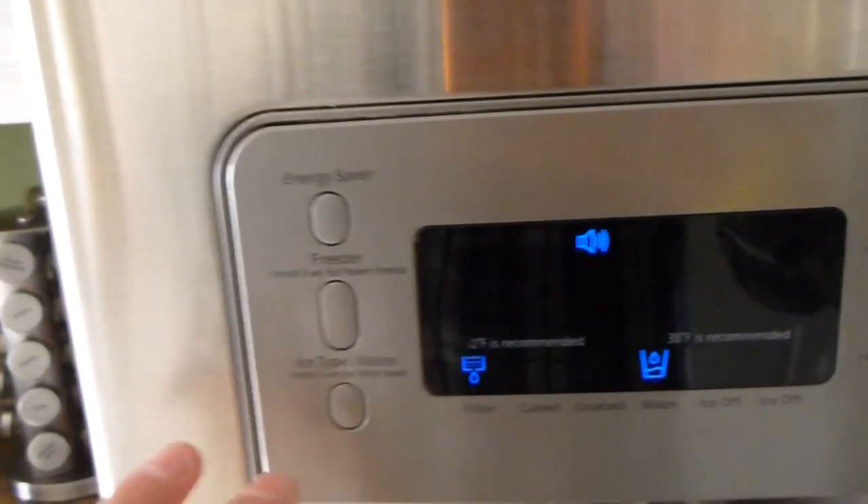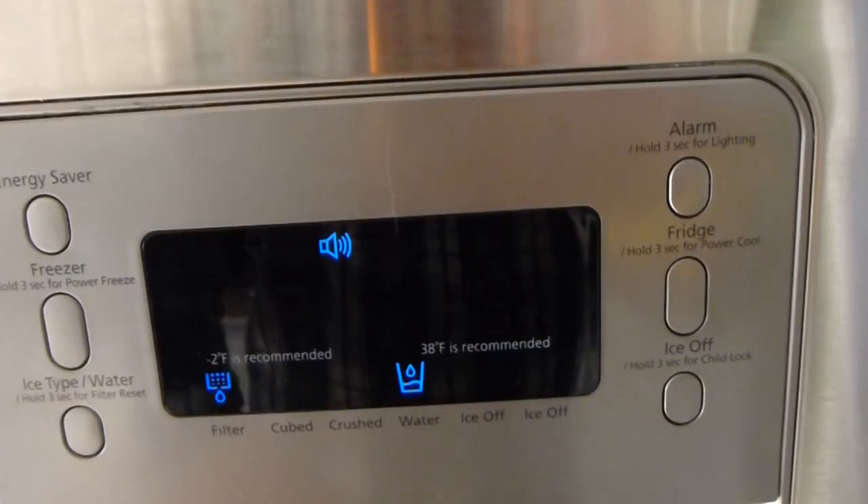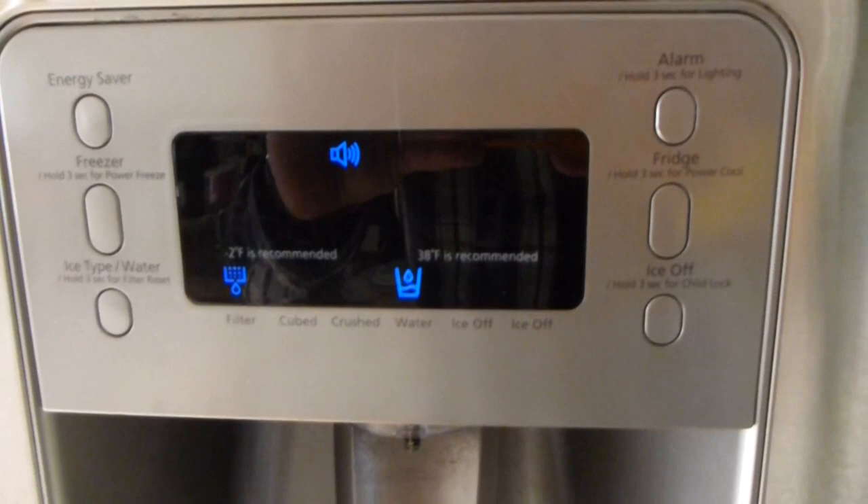Makes really good, clean-tasting drinking water. We've got horrible water in the city where I live.